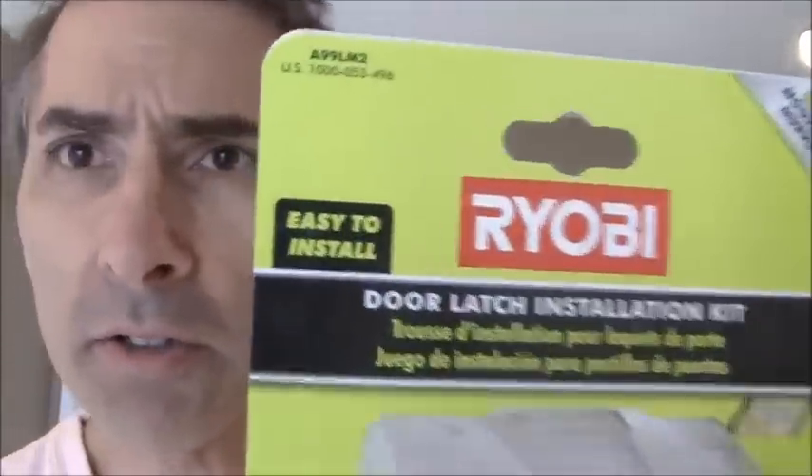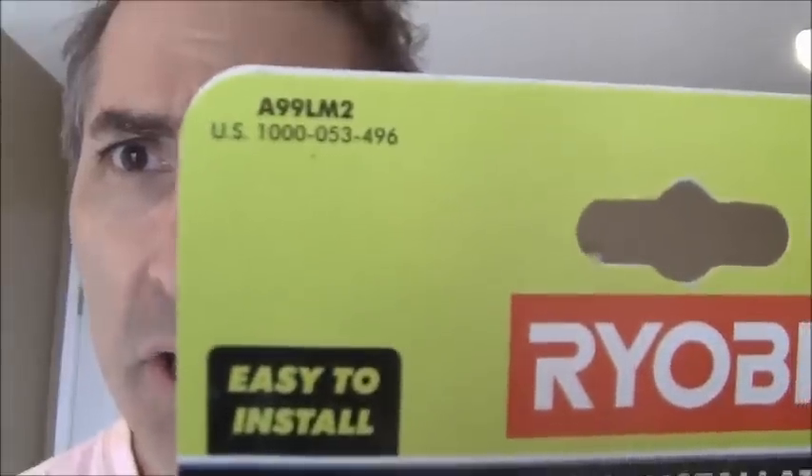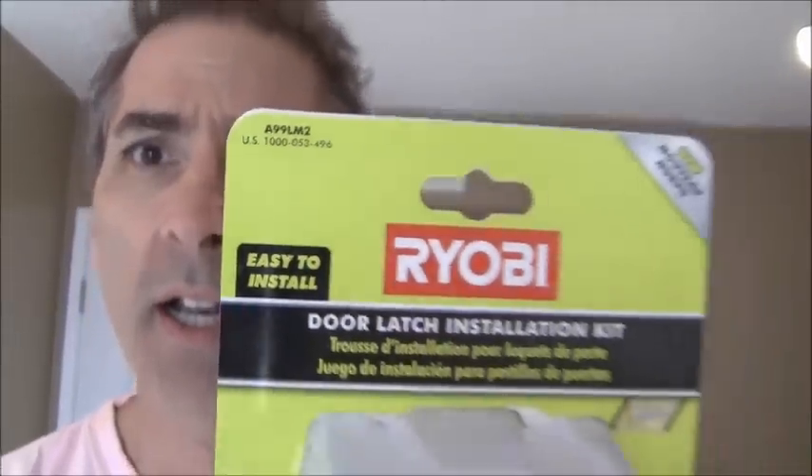Hello and welcome to another episode of Ken Training videos. Today we're going to do a tool review for this Ryobi tool — it's a door latch installation kit. This is the tool itself, and this is the packaging it came in. There's the model number right there in case you want to acquire the same one. I got this at the Home Depot for probably ten bucks.